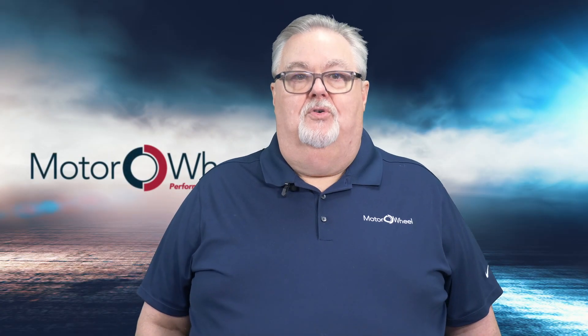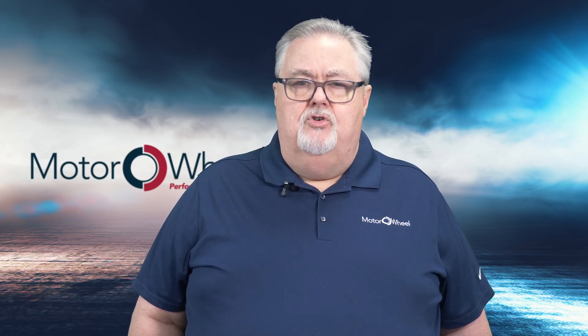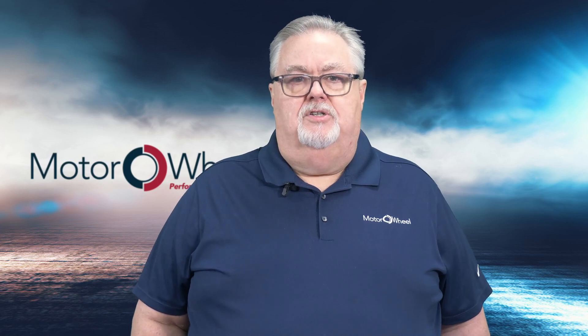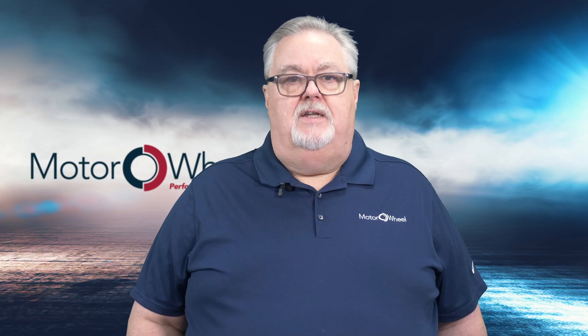Hello, I'm Jeff with Motorwheel, here to talk to you today about measuring drums to match specifications. When you cannot read a part number to get a replacement drum, here are the key measurement points that will be needed.